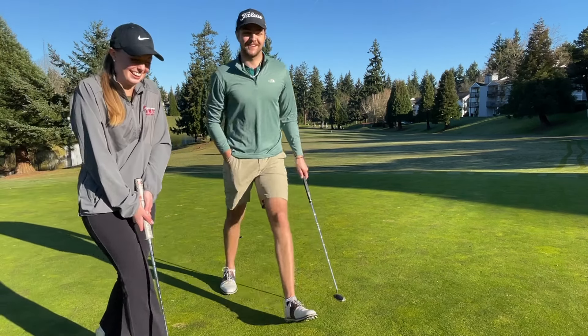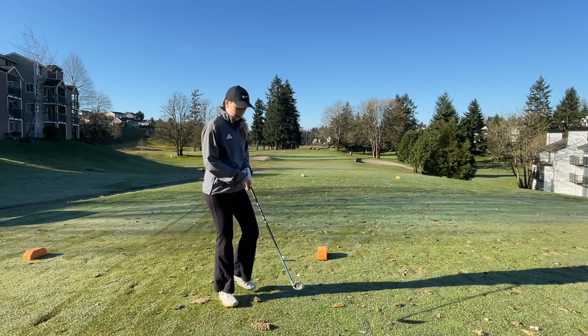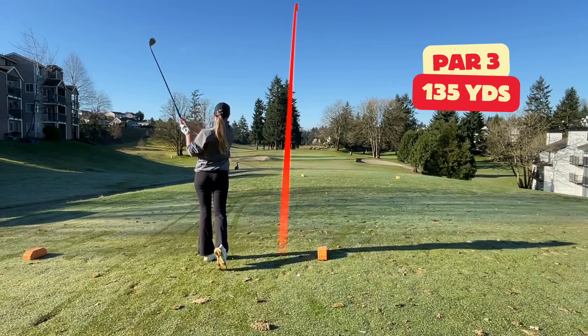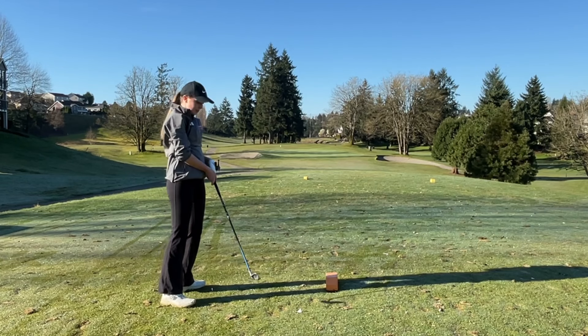That's an easy 10 right there. Okay, so it's 140 to the pin. It's a little bit downhill, so I'm going to hit 8 iron and try to stick it close. I don't know how that was short.